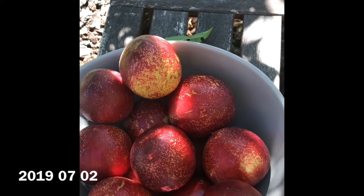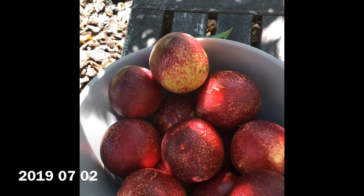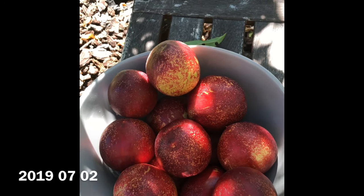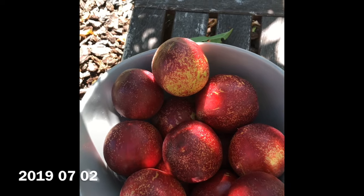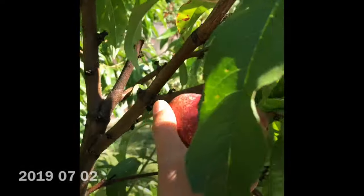I've been monitoring my brix on all of my fruit trees for the last two years and I've seen some marked improvements this year. I just need to change the variables in the experiment a little bit and figure out what's needed and what's not needed to get to optimal fruit quality.